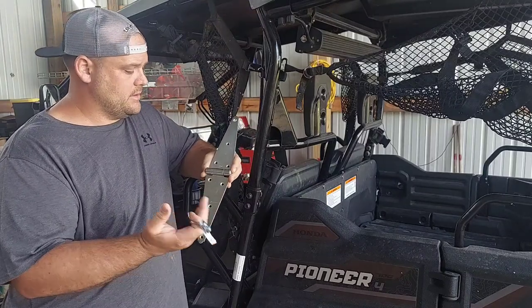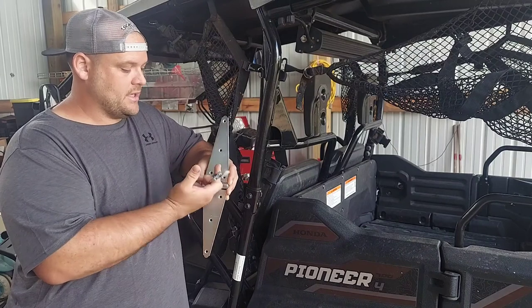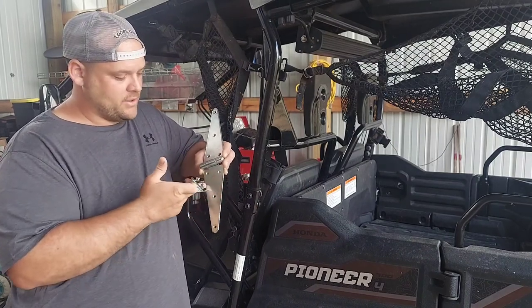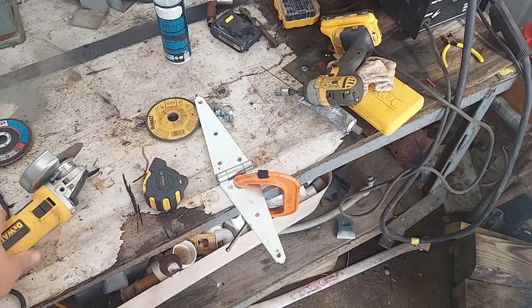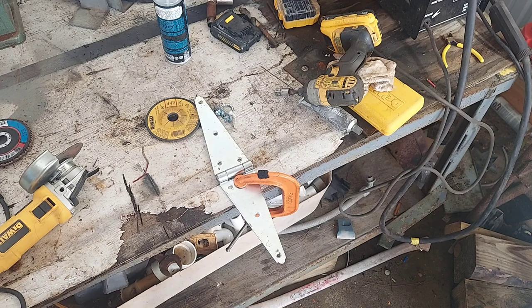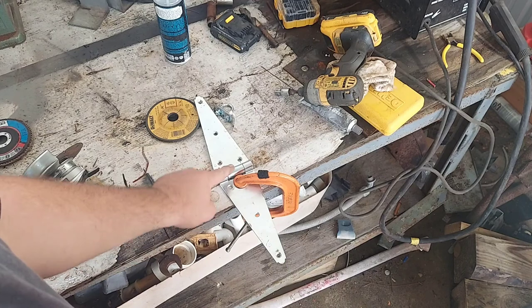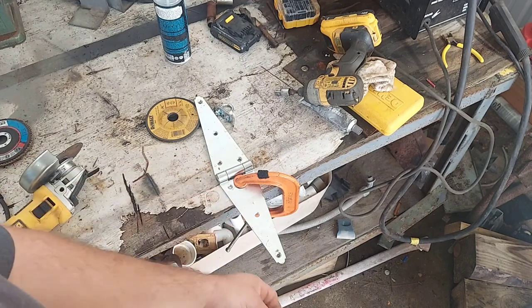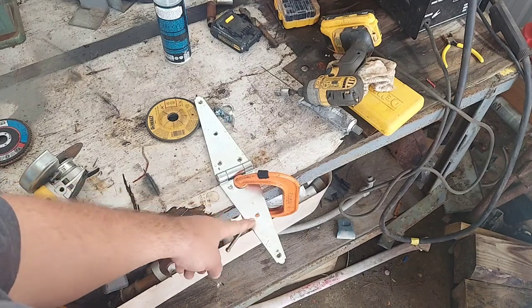I'm just gonna get a grinder — it's gonna be simple. Cut it off, drill two holes for this, put a slit here so it'll slide up on the pedal, and then maybe do some more holes or some kind of serrations. Then bend this end here. Standard tools: I've got my grinder, I gotta grab my drill and some drill bits. Just to give you a reference — it's about eight inches to the center of this. I'm gonna come out to about the top of this hole, which is four inches, and cut right there.